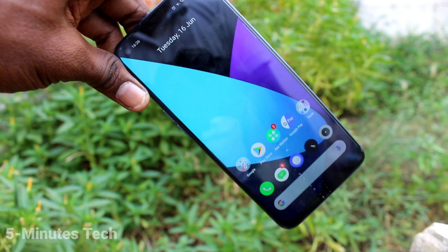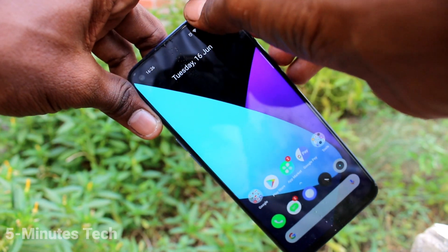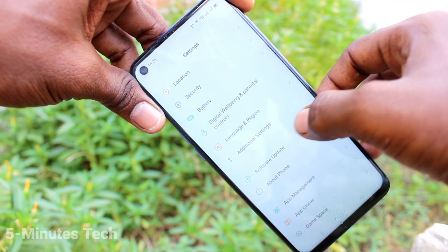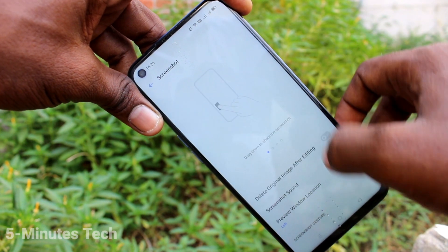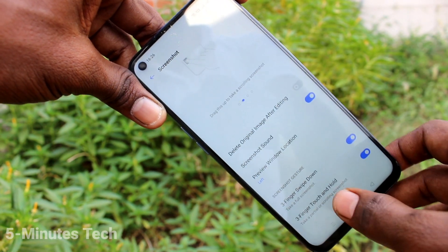If three-finger swiping down screenshot is not working in your phone, you have to do some settings. Go to Settings, click on Additional Settings, click on Screenshot, and here turn on the button for three fingers swipe down.